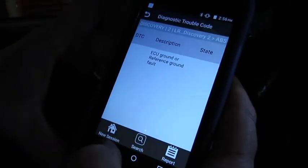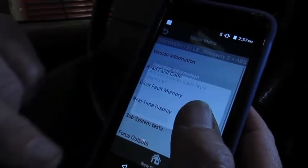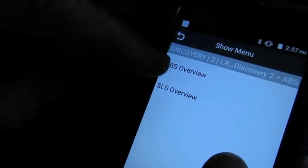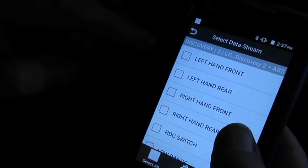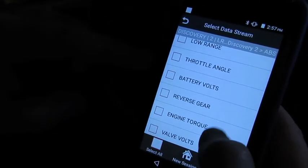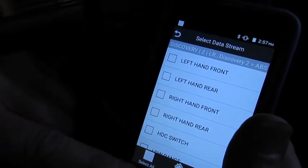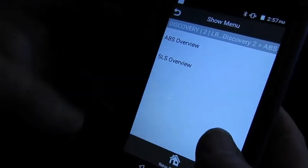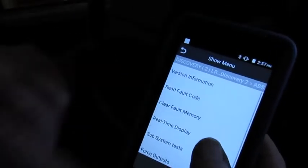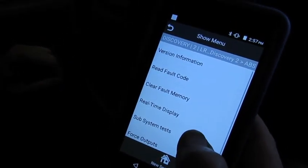So we can back up. You could either clear fault memory in this case, but we're going to back up again just to show you. You can also go to real-time display, and that will give you the overview. This is essentially all the accessible data in that module that you can go back into and look at — this will also help you diagnose the system. Let's go back to menu and we're going to clear those faults out of there. Hit yes — clear fault completed — and you should be good.